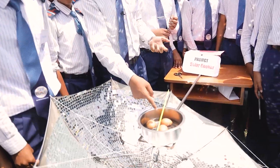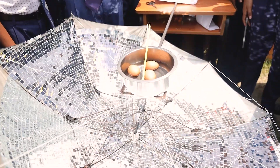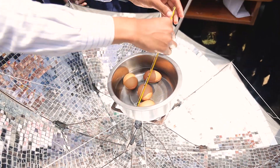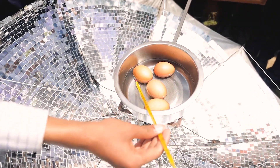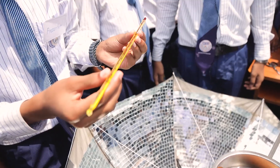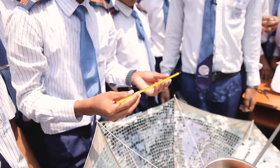We can see the eggs are almost boiled. I'd like to ask Orpun to measure the temperature. The temperature is 70 degrees Celsius.